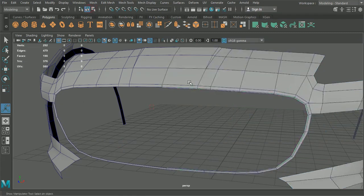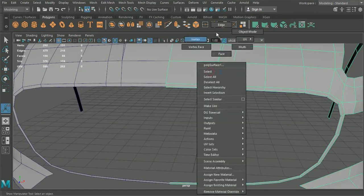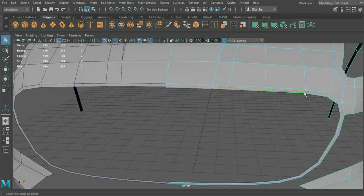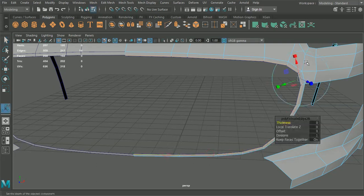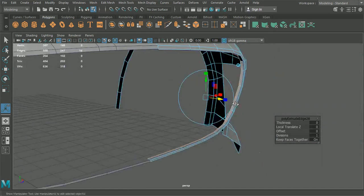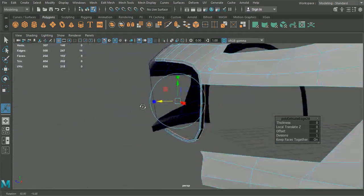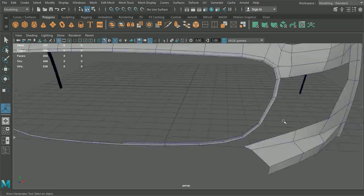I'm going to go to Edit Mesh and we're going to extract these. So now we have our original mesh and then we have this section here in the middle. I want to grab all these inner sections again - the ones we've just extruded in. I'm going to hit Ctrl E on those again and this time I am going to drag just inside here.